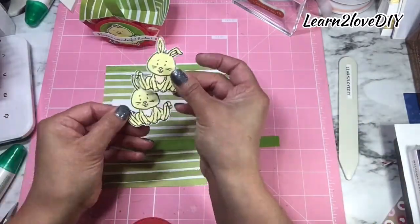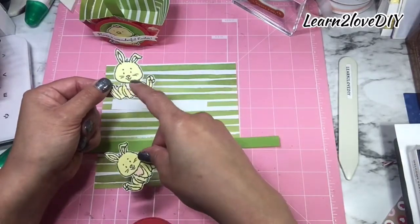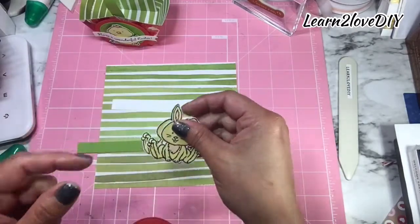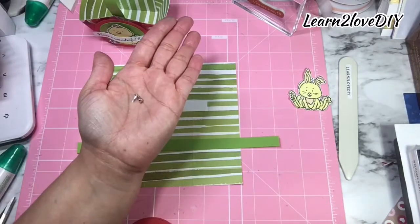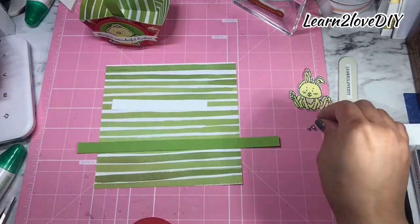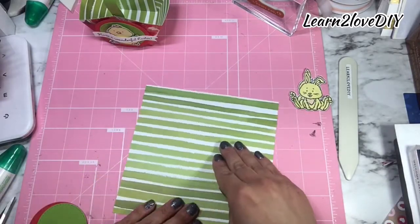I have two layering squares — one in Granny Apple Green and one in Poppy Parade. Then we have some cute little bunnies to try out. I left one with the cute little center fur just white and then one that I colored in Petal Pink, so we'll see which one we like. And then we have two little brads that we're going to be using to hold the basket together.